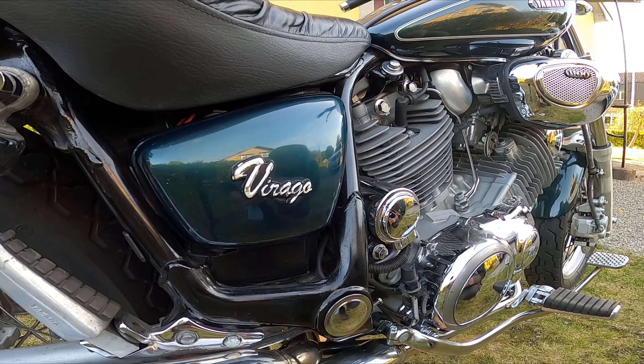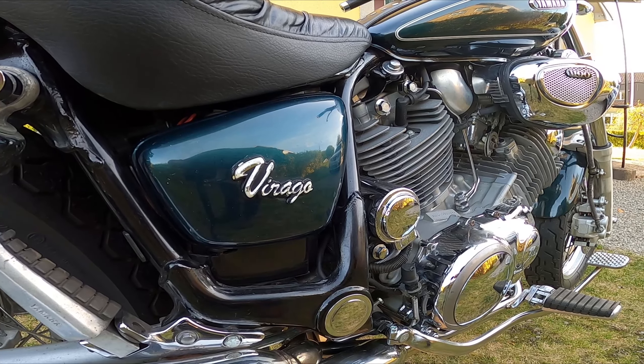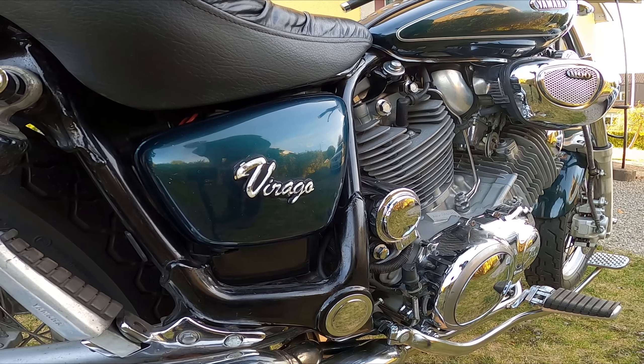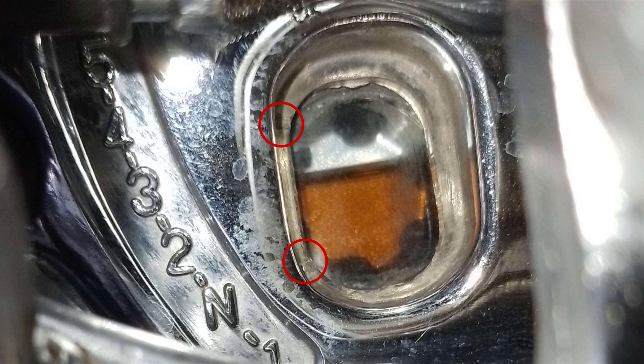Then check your oil level glass — it's actually a bit hard to see. You have a lower and upper level on the side of the glass. I'm on the upper part of the oil glass. All done.